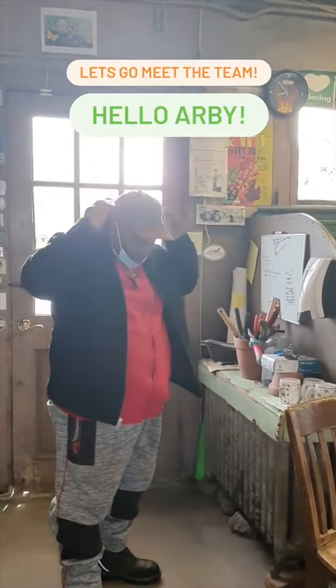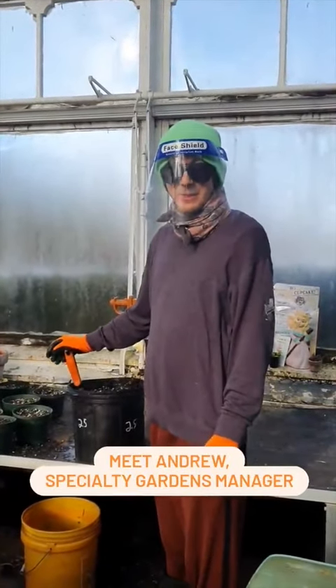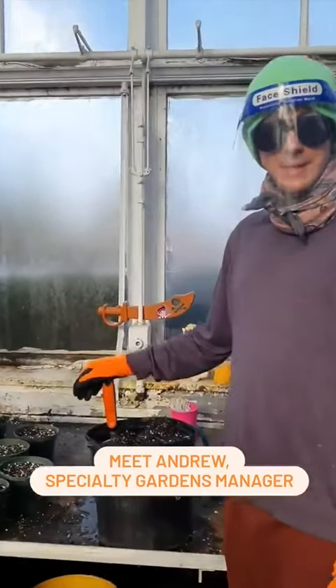Good, yourself? I'm doing great! Andrew! Hello everyone! How are you today? Good, how are you doing? Doing great! What are you doing right there? Well, we're just mixing up some soil to start seeds with.